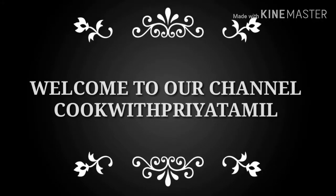Hello friends, welcome to our channel good Priyathamil. In here we will see our pepper mushroom fry.